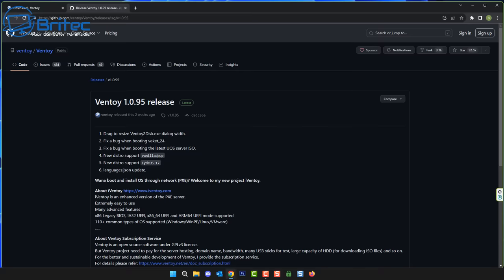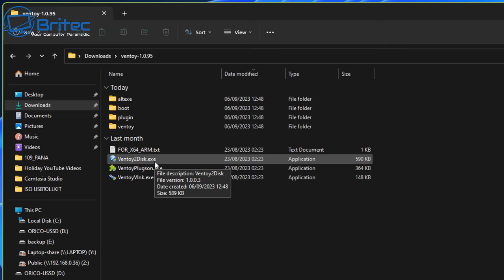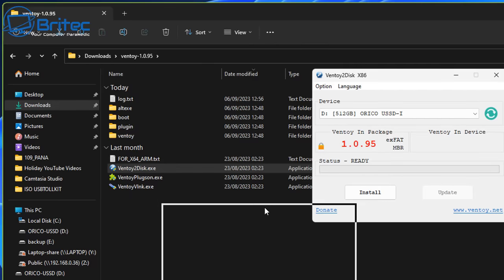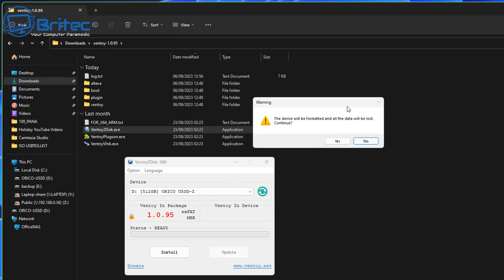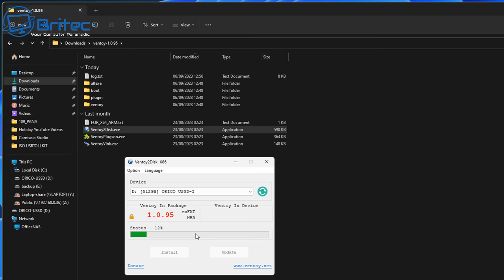Whatever ISOs you want to download is entirely up to you. I've unpacked it and what we have here is the Ventoy2Disk.exe file. Once we click on this it's going to open up the application and we choose the drive we want to put Ventoy onto. You should see something looking like this. Make sure you've selected the right drive, otherwise you can end up erasing the wrong drive. Once you've selected the right drive, click Install and it's going to warn you that the drive will be erased — confirm yes and it will put Ventoy onto that USB flash drive.